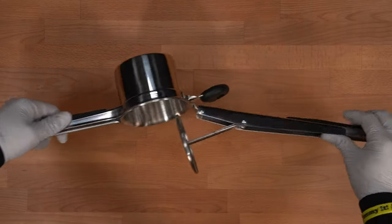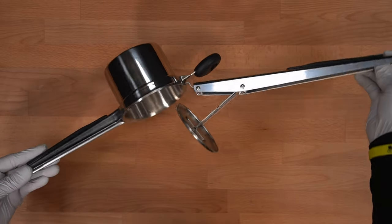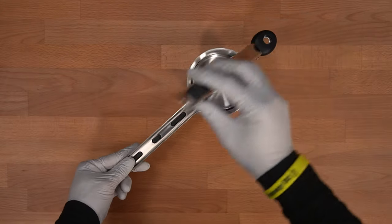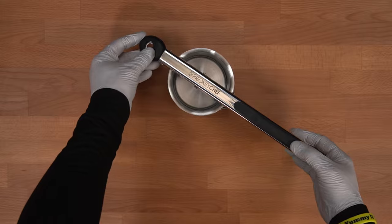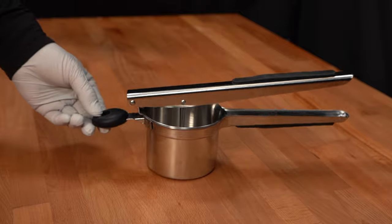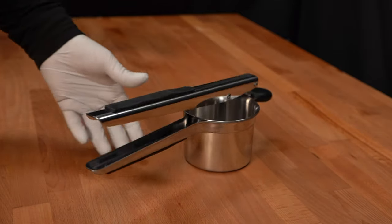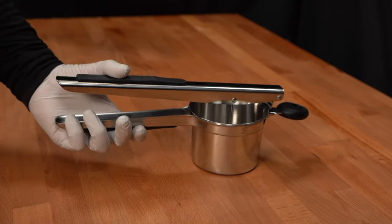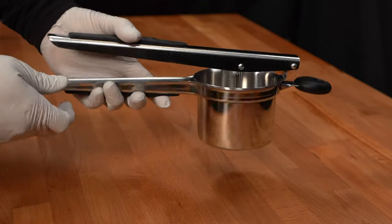You can see with its arms fully extended it is pretty long. Let's take a look at all the sides of the potato ricer. It does look nice — the stainless steel gives it an attractive look. And again, it feels like it's very well built.